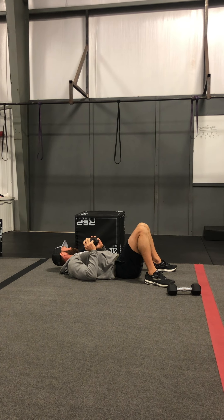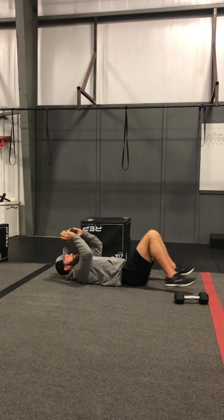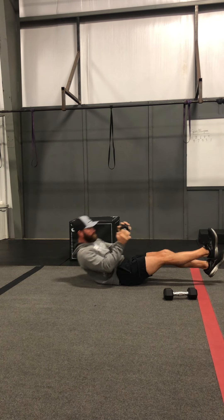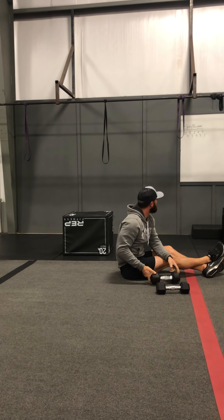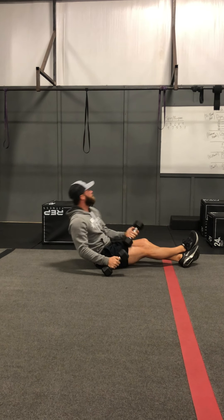Your interval today — you and your partner are both going to do this one at the same time. It's a jackknife/Russian twist combo, light to moderate weight if you'd like. You're going to hit two jackknifes and two Russian twists, then four and four, then six and six, then eight and eight, and then move on to the next movement. That ladder stays the same every time you complete a section.